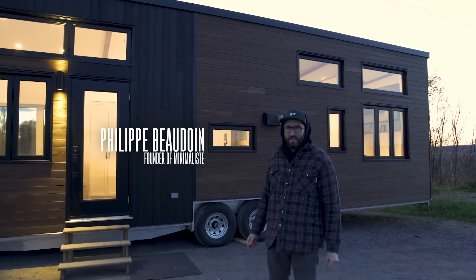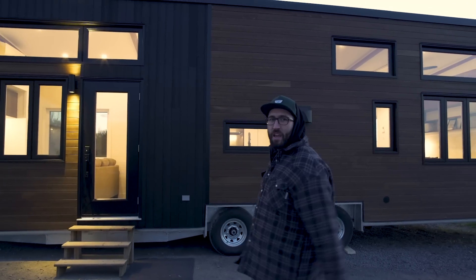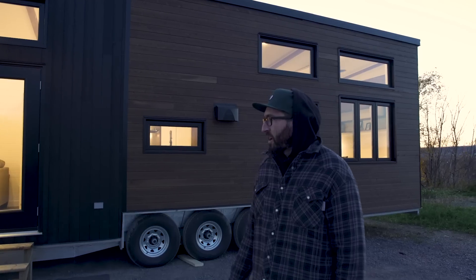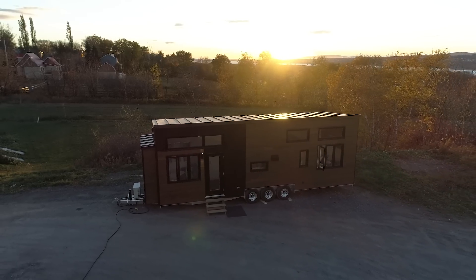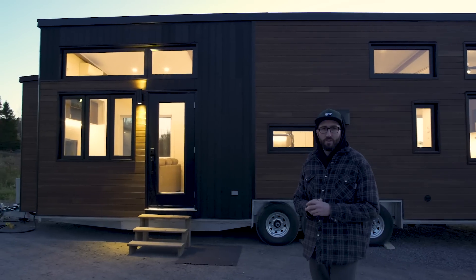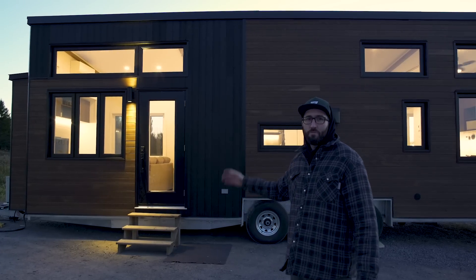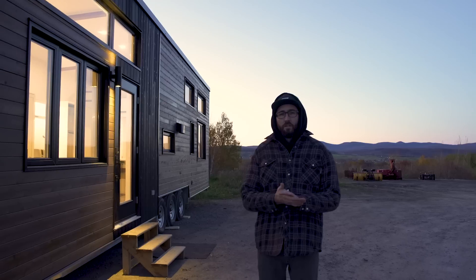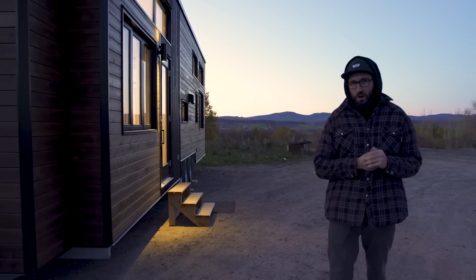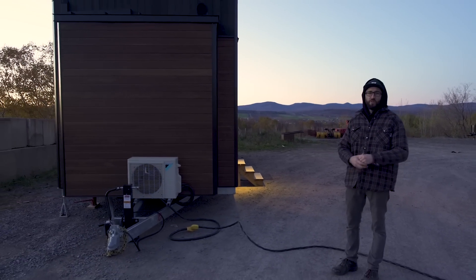What's up everybody, this is Phil from Minimalist. For our 10th video tour, this is a tiny home called the Magnolia. This is a special project for us and we decided to step up our video tour game with a real producer behind the camera. The Magnolia is a 10 by 34 tiny home — a four-season tiny house on wheels — and this design is made for two-person living in Ontario, Canada.